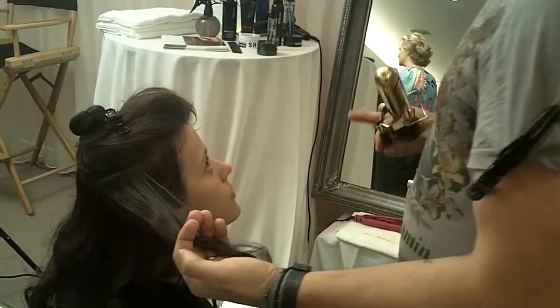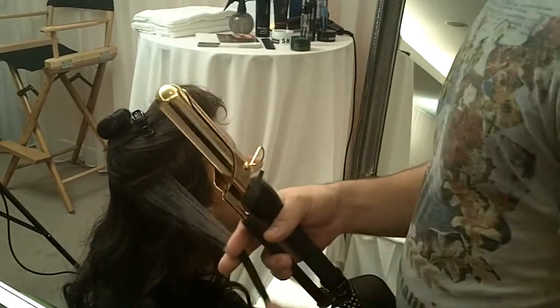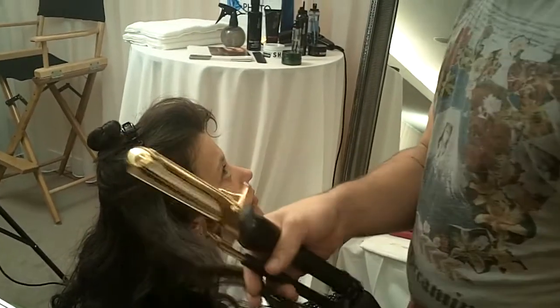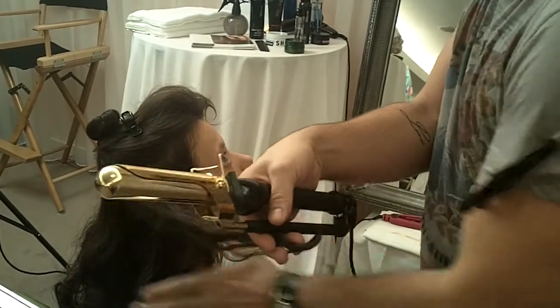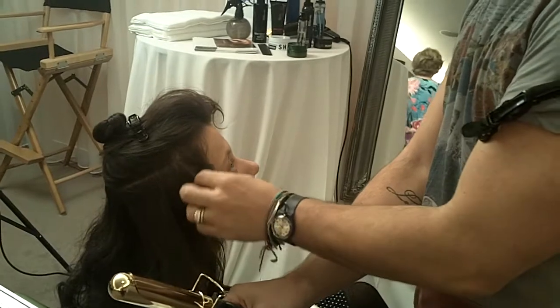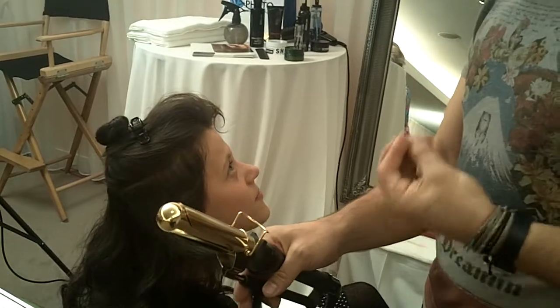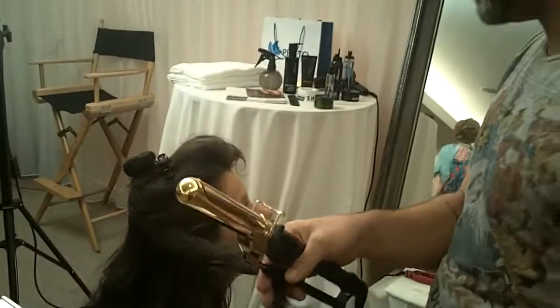These curls look really long and loose and lazy. You want to start a little bit away from the scalp, and especially when we're working in an airline, we don't feel obligated to get every last strand on the iron. There's a little flyaway here, and that makes the whole thing really soft and romantic and lazy.